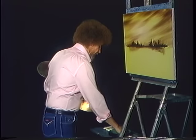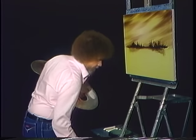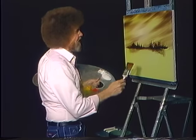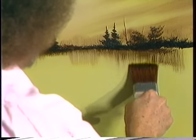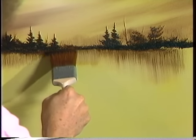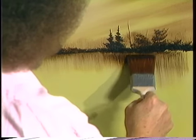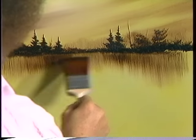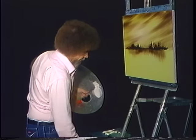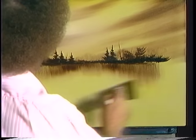Now let's turn this into reflections. Take it and pull straight down — be sure your brush is as dry as you can possibly get it, because liquid clear and paint thinner have violent reactions. So get it as dry as possible. If you don't have enough color, add a little touch. Pull down all those beautiful reflections, still using the same brown. It takes very little paint. Beat off the excess and very lightly go across — and we have instant reflections.